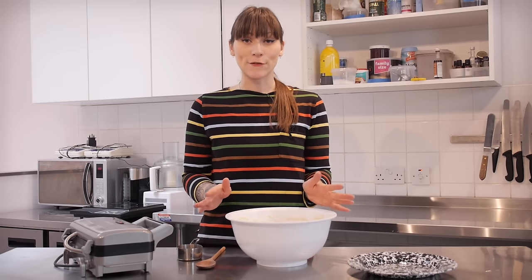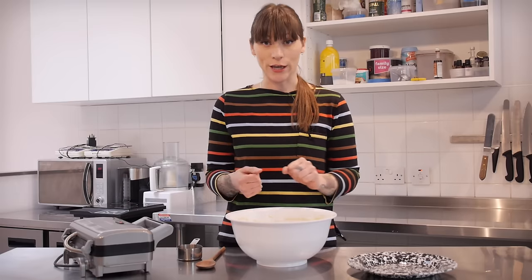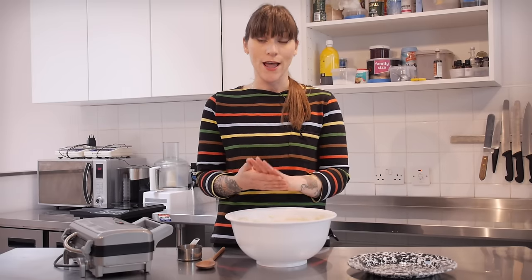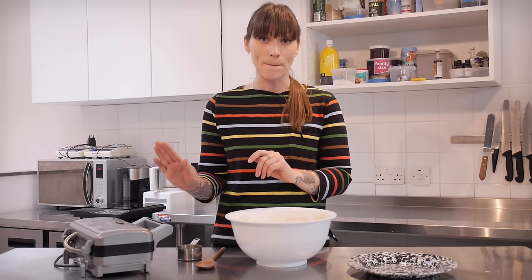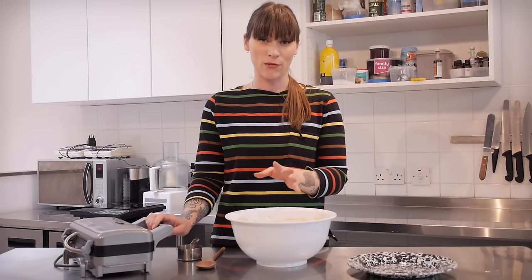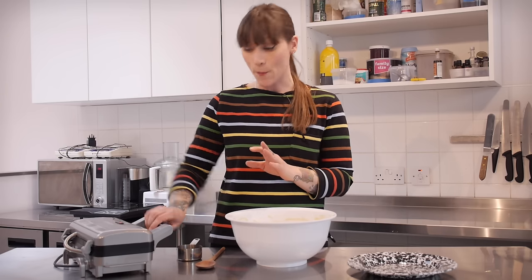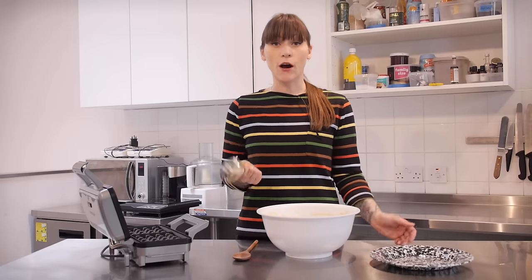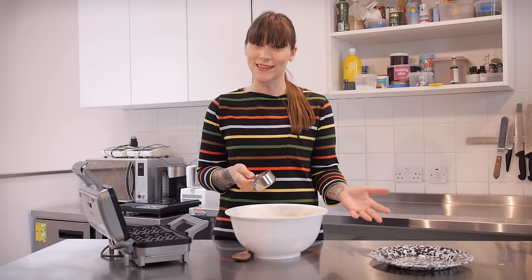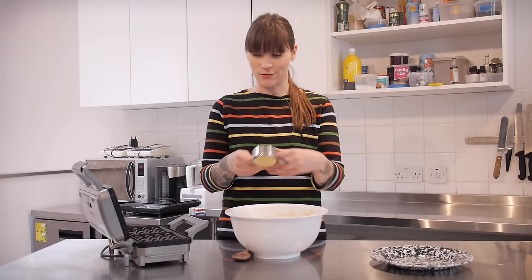My waffle mixture has been rising for an hour now — it's doubled in size and it's looking really fluffy, so it's time to get cooking. Now I have this waffle machine; you might have a slightly different one, so check your manufacturer's instructions. The most important thing is to make sure it's completely hot before you start — otherwise you're going to end up with a couple of really horrible limp waffles. I'm going to use a half-cup measure to scoop out my dough; you can use a ladle if you want. The main thing is not too little and not too much — too little and you'll cook the bottom but not the top, too much and it will all just explode.